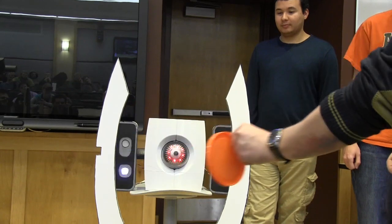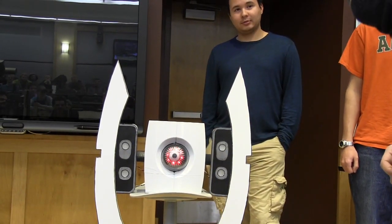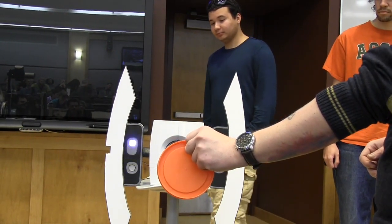So when it loses the signal, it reverts back to the center. So we're going to try and find it again. There you are.